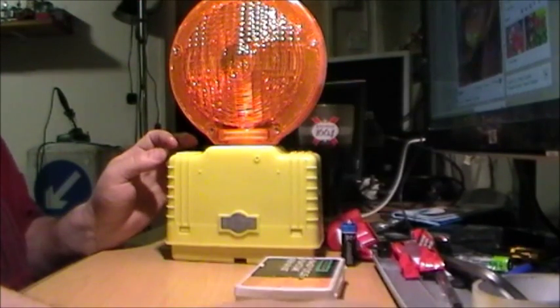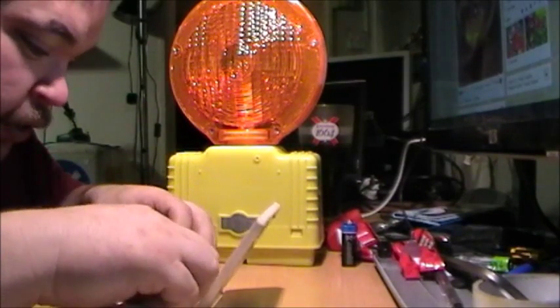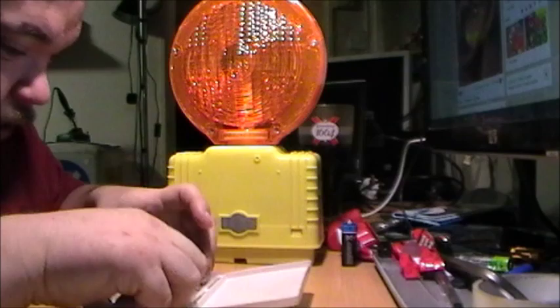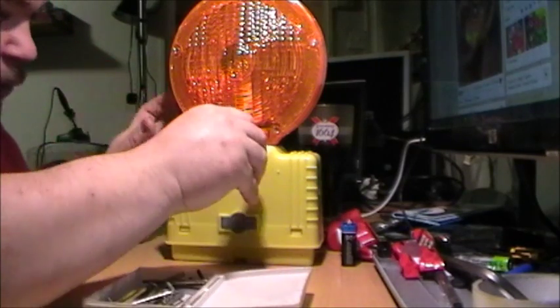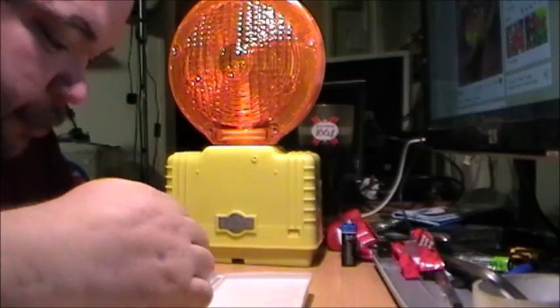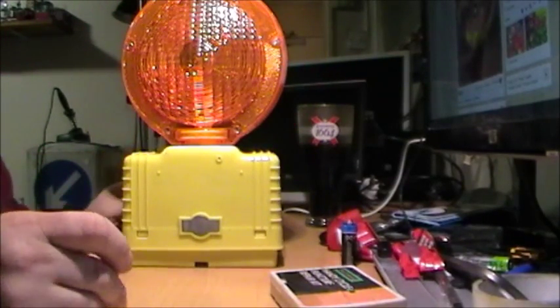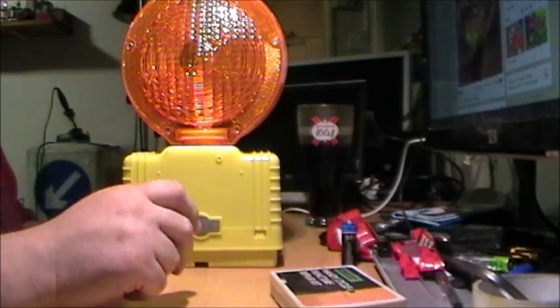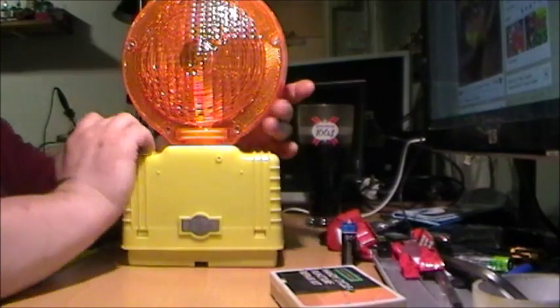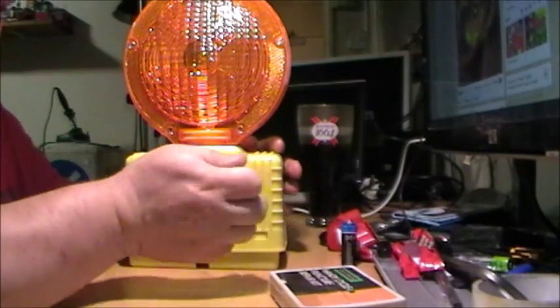What I didn't know — because it wasn't mentioned in the description, and I don't know if the seller knew or had just forgotten — is that it does have a photocell in it. So it'll only come on when it's dark and go off when it's daylight, to save on the battery.